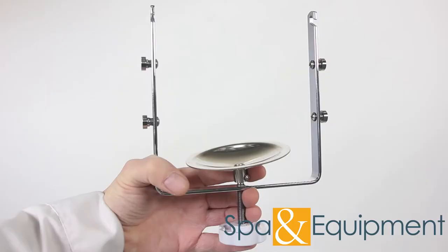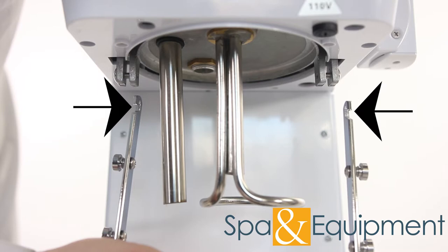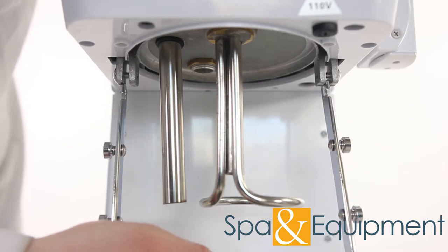Next, grab this piece — this is the steamer beaker holder. Bring the holder to the back of the unit and make sure the hooks are facing this direction. Attach the beaker holder like this.